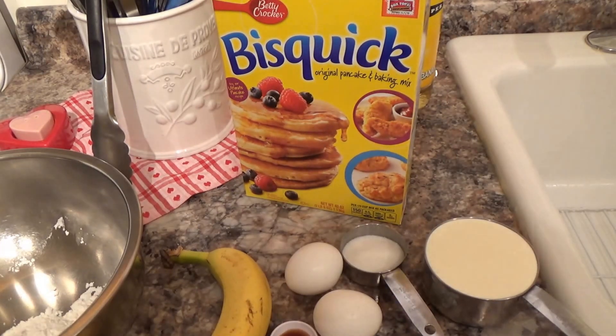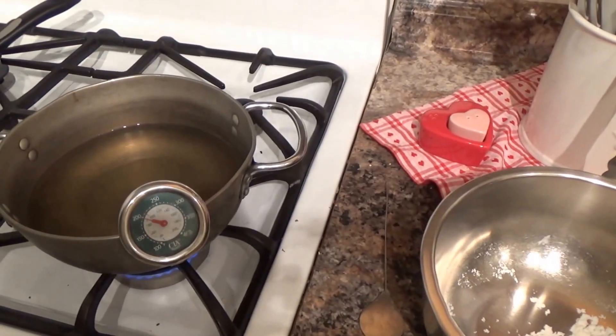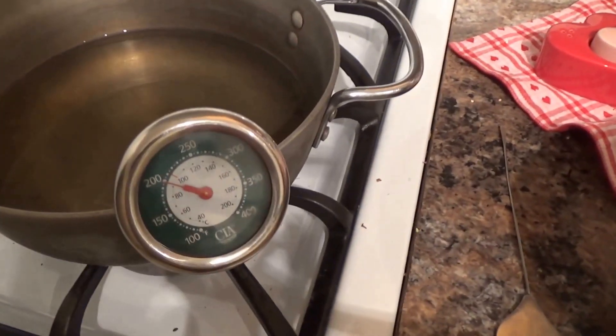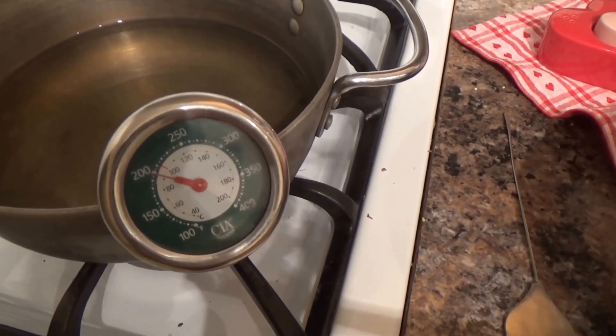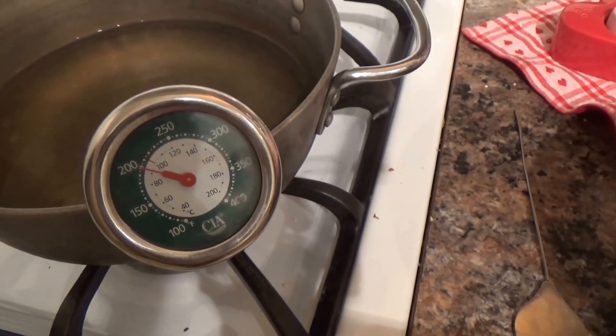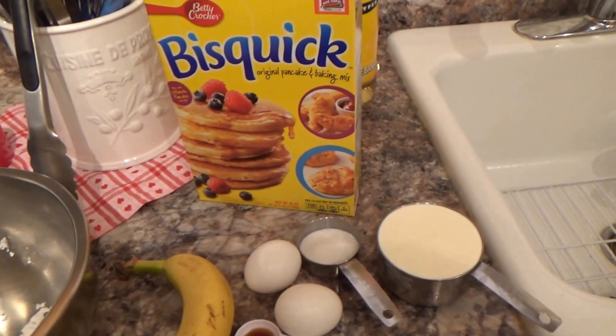Over here is my little deep fryer. I finally have a temperature gauge, which I found last week. We're going to get this to 350°F and we're going to fry these little bananas.